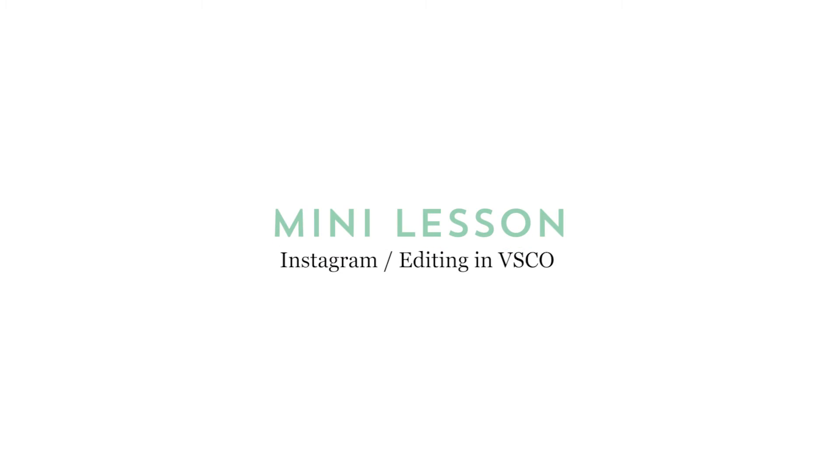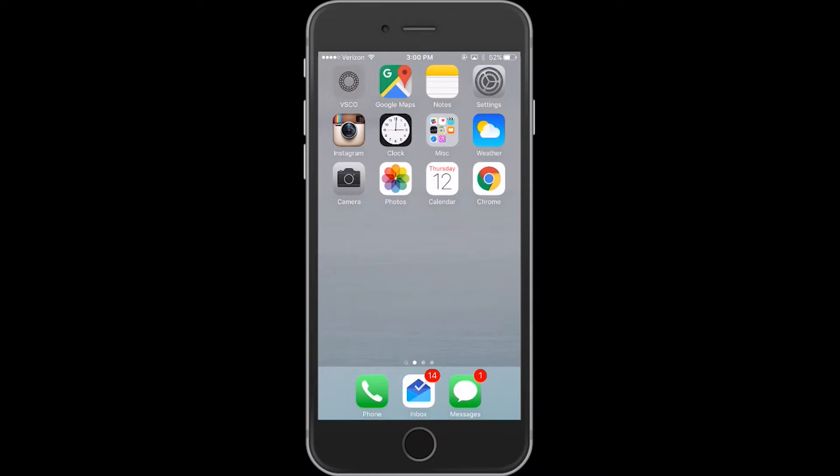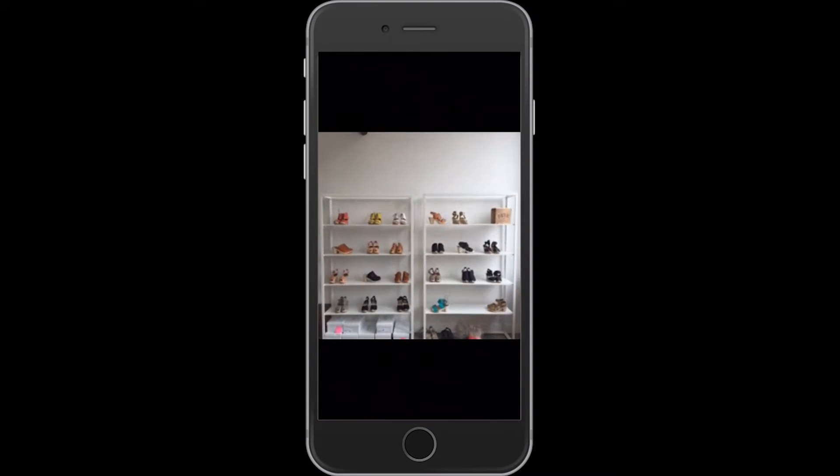Hi, I'm Irene Kim Shepard, and I'm a creative artist. I'm going to teach you how to edit on GoCam. So this is the original, and this is the edited.